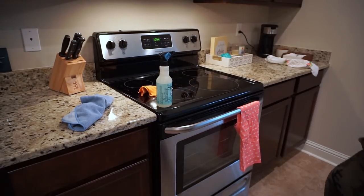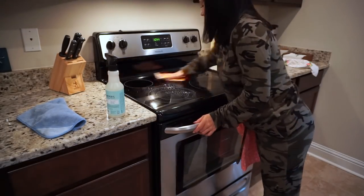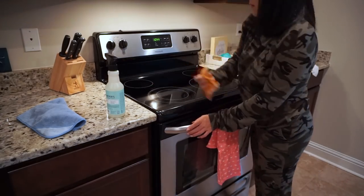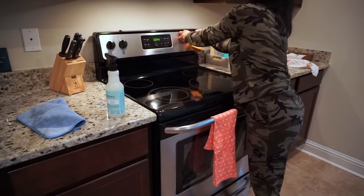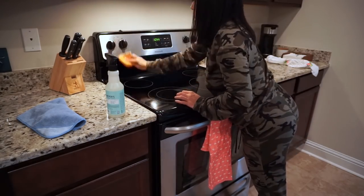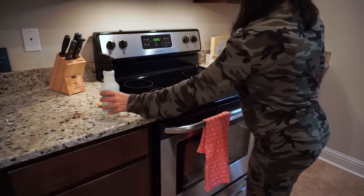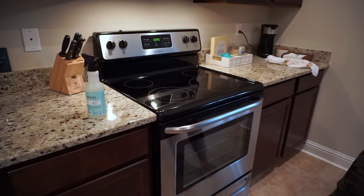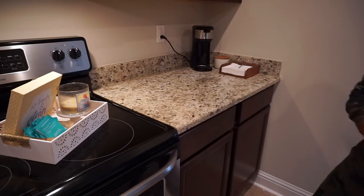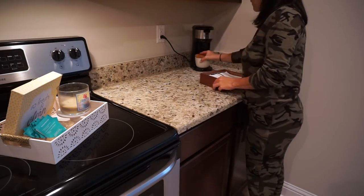The way we clean the stove is whoever cooks will go in with a sponge and soap to make sure there's no food stuck, and then when cleaning the counters we spray it with multi-surface cleaner and wipe it down. I usually give it a polish with a glass top polish, but because it's early and I'm probably cooking lunch soon, I'll leave it and give it a polish late at night after we clean up dinner.